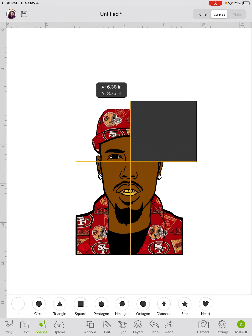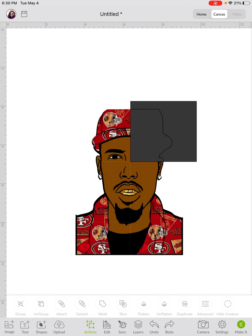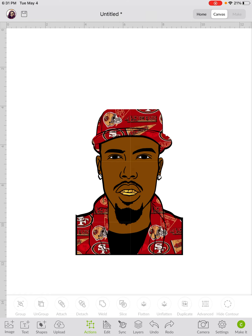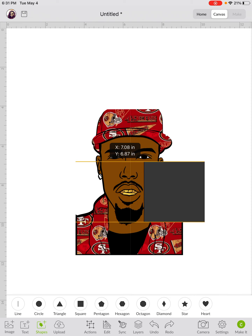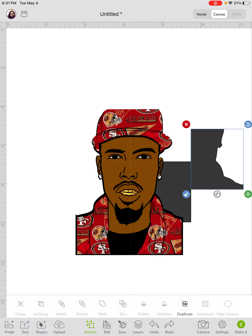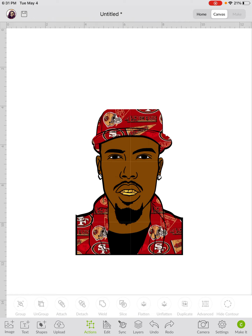It shows you where that line is and stops you there. On your laptop, just look for Slice at the bottom right corner of your screen. Highlight one side, go to Actions, go to Slice. You can see his face at the top is sliced, but the bottom half is not yet. So I get a shape, cover that bottom half, highlight it, and go to Slice. Now I've got him into about six pieces.